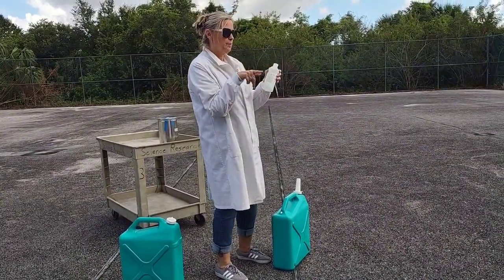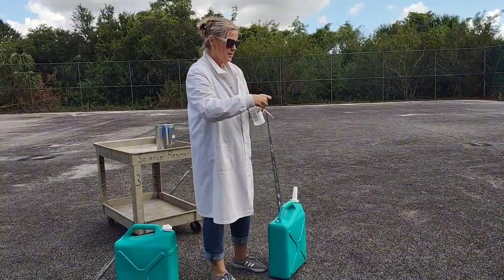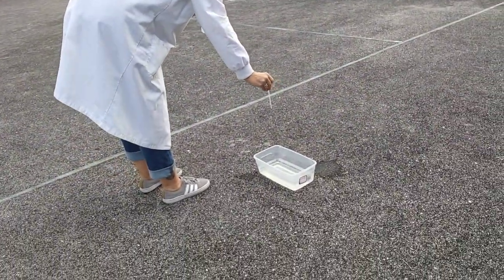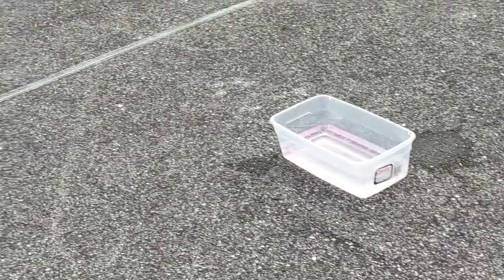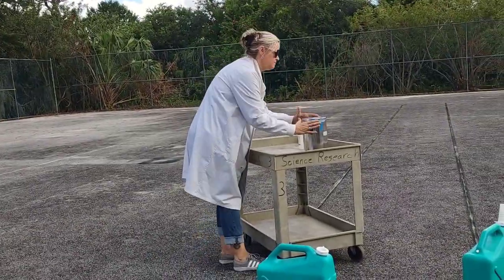When I put it through the deionizer it ends up being fine — it doesn't show anything. But with our water here in Florida, you can see how it's a little bit tinged. It's not supposed to be that way.